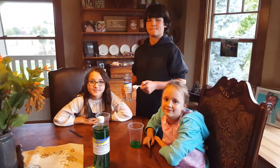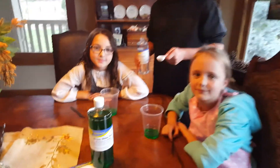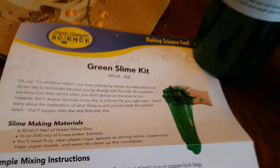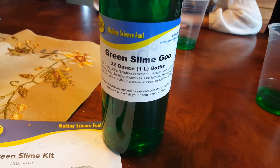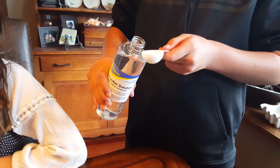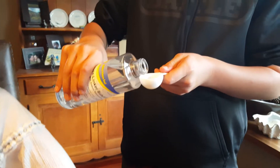Hey guys, it's Carrie Lynn from SheSaved.com and I'm here with a couple of science helpers. We are going to check out a Steve Spangler science kit — this one is for green slime. We have our instructions here and we're starting off with the green slime goo, two ounces of that in each of these cups, and we're going to add a tablespoon of the crosslinker solution.